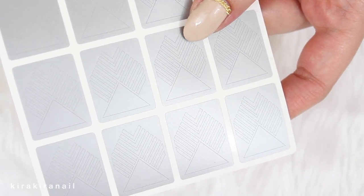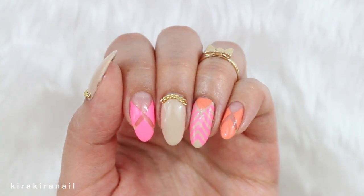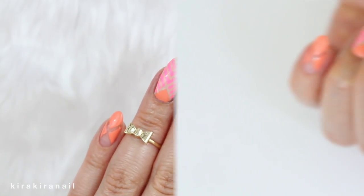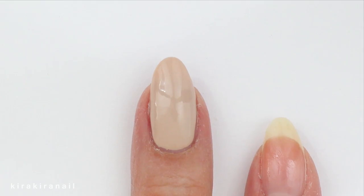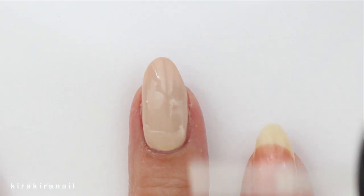Today I'm just going to use one of their tapes and it will be this one. Here's the design we're going to create. Apply a base coat and then also apply a sandy color as the base color. Add some nail glue in the cuticle area and secure a piece of chain.